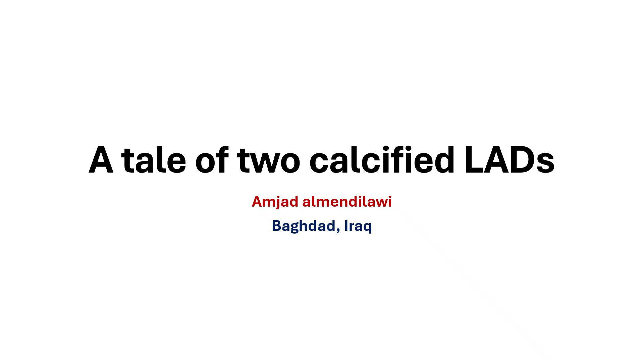Hello, this is Amjad al-Mandilawi from Baghdad, Iraq. Today, we are going to show two calcified LADs in two different patients. The aim is to show how to deal with each one and how to deal with calcification.